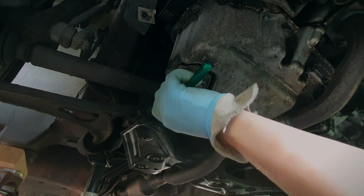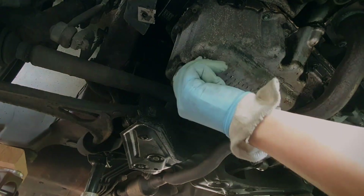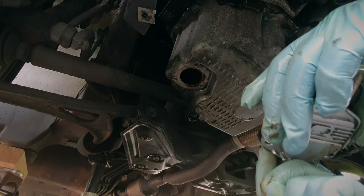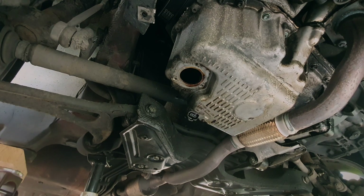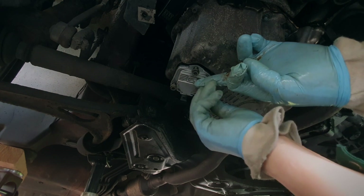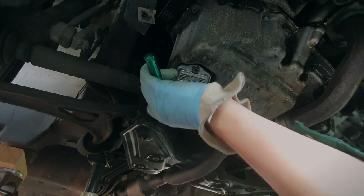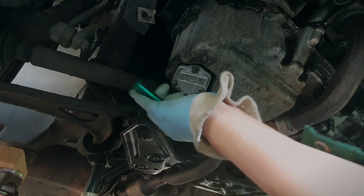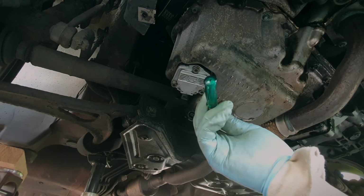Replacing it looks something like this. It's giving a warning message that it doesn't work as it should, so disconnect the electrical connection. I open it with a 5 mm Allen key. Let me just clean the surface there a bit first.